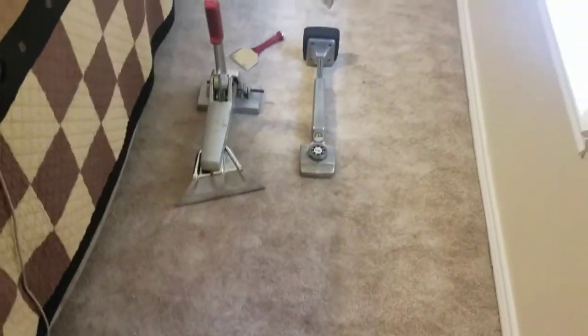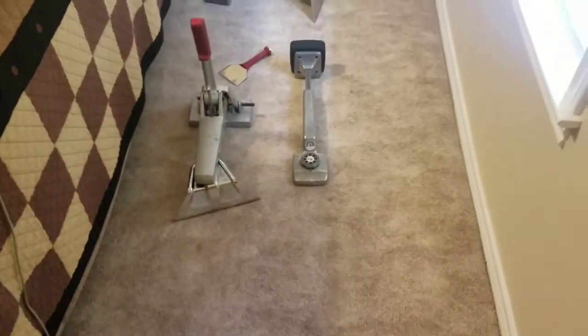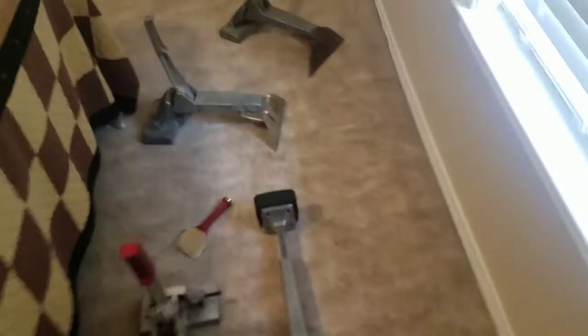I'm getting ready to start in here. You've got a legitimate wrinkle here and some furniture depression here — it does go the whole way under the bed. Another one here. It's not necessary to use four carpet stretchers on a room this size, but if you've got them, may as well. That's where I'm at with all that.